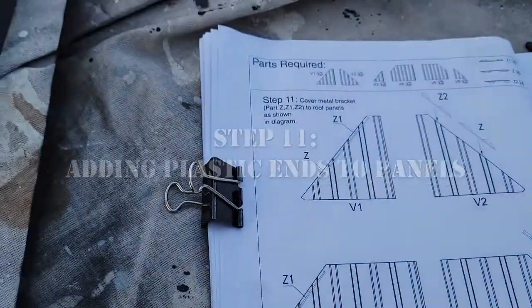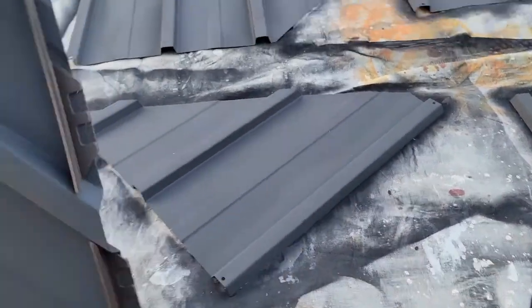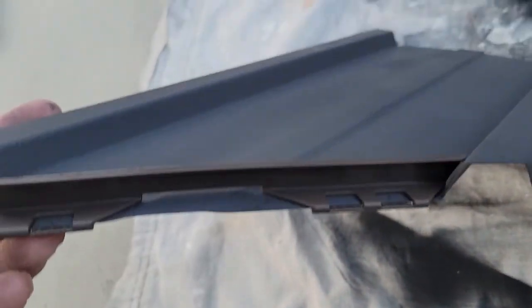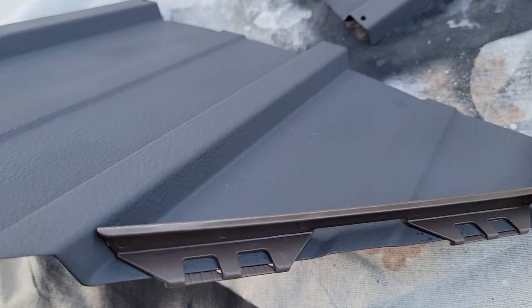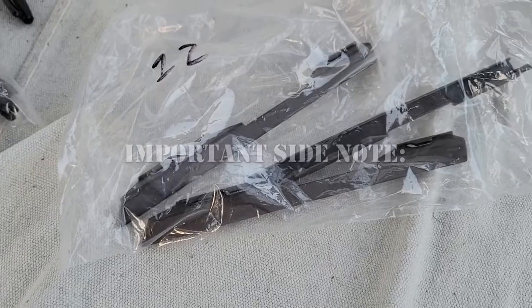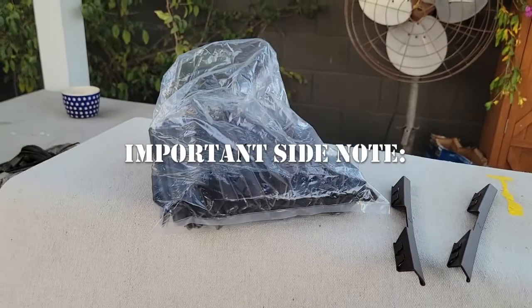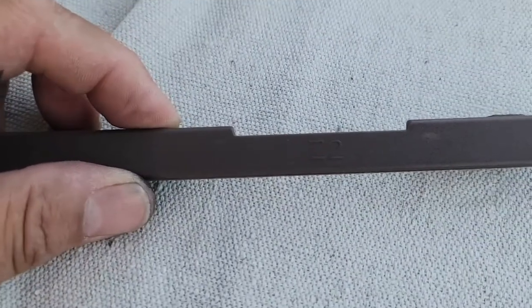Step 11 requires that we put these plastic pieces on the edge of the shingles — they go on the top edge. It took me a few attempts to figure out exactly how to place them in their position. The bags that the clips come in are not labeled, but if you look close at the actual clips, you will notice that each clip is labeled individually.